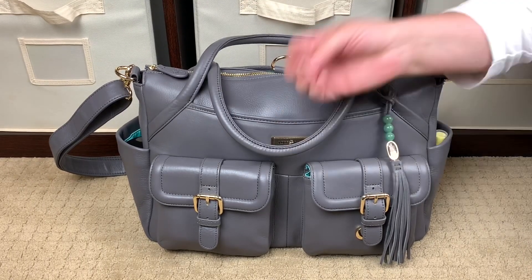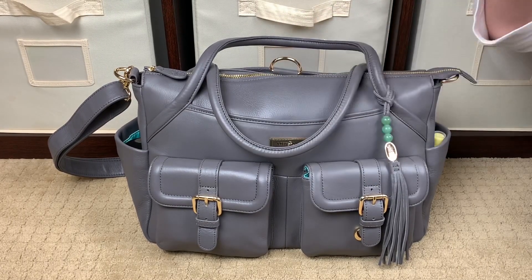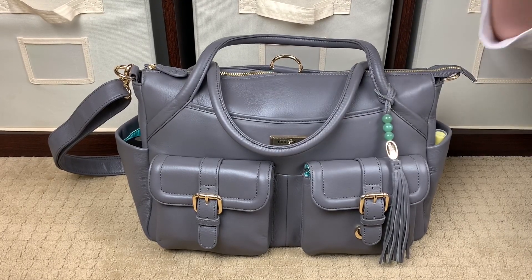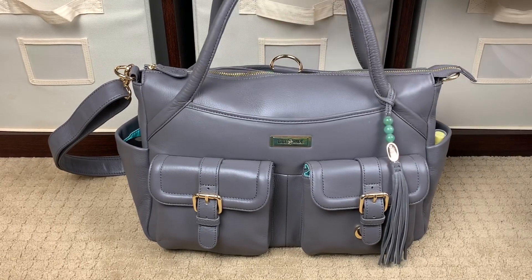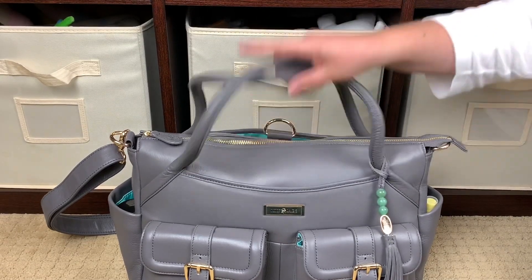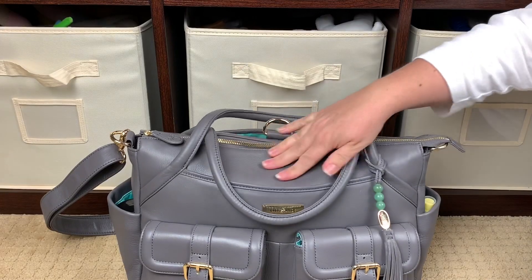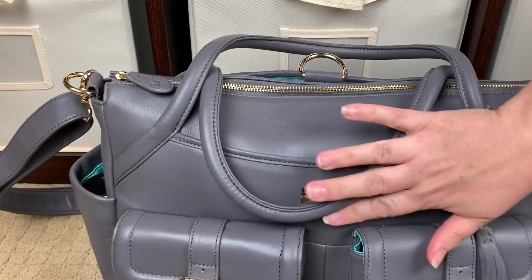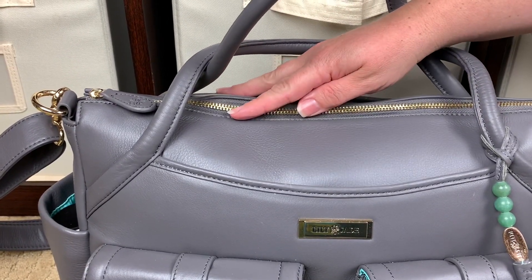What I've said in all of my other Lily Jade videos is that these bags smell amazing. If you walked into the highest end leather shoe store, that is what these bags smell like. They're luxury — so soft and supple. These handles, this bag is relatively new, I've only had it about a week, and the handles are like butter. It is the softest — you just want to put your head on it. You can see the beautiful pebbling from tumbling the full grain leather.